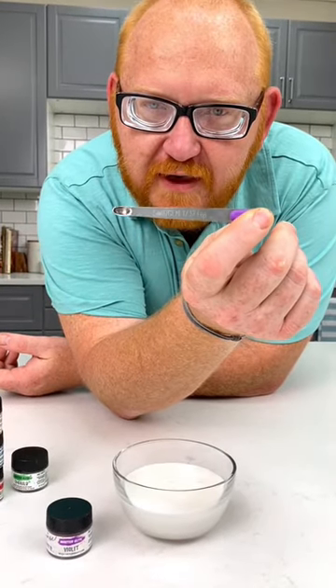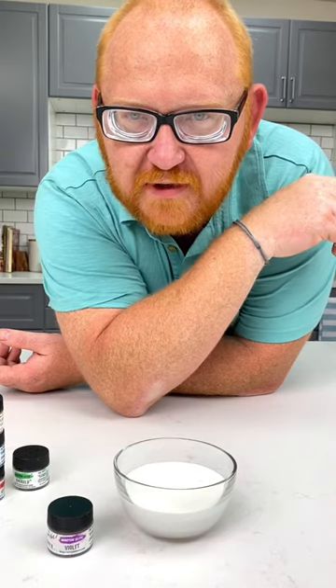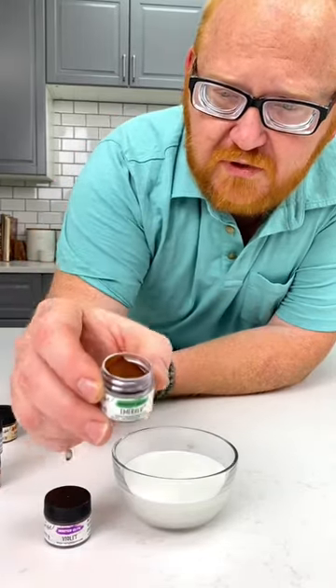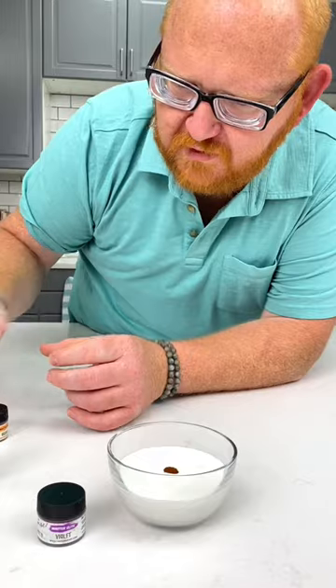We've got here a 32nd of a teaspoon and we're going to be using this to pigment that royal icing. That's how strong these bad boys are. These colors are not activated and as such, don't be shocked when you see something like that. We're going to put that right inside of that royal icing.